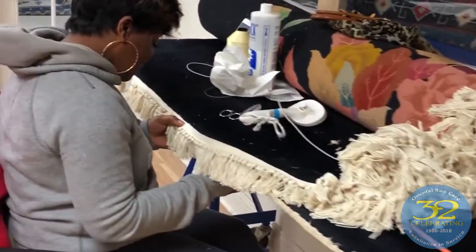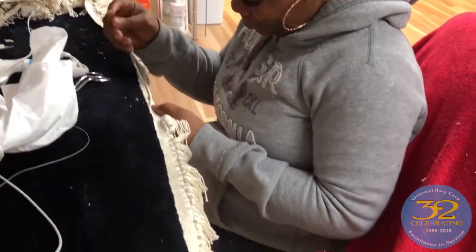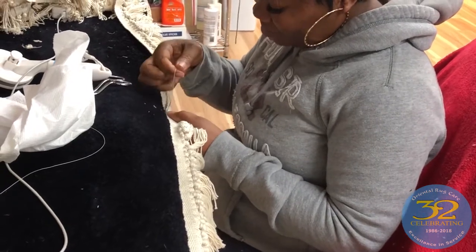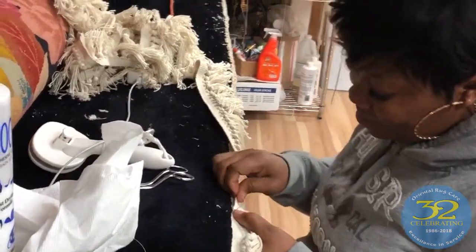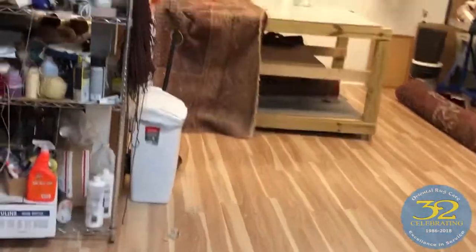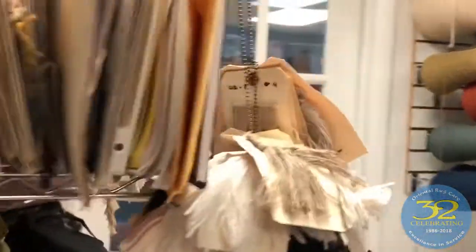These people didn't want a hand-made new fringe, so they're having a machine fringe put on it. Instead of using a machine, Miss Edlin is putting her tender loving care into putting the fringe on by hand. We have a very large selection of fringes here at Oriental Rug Care — if you don't want it by hand, we can also do it by machine.